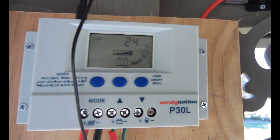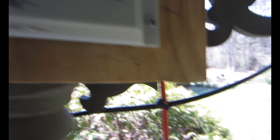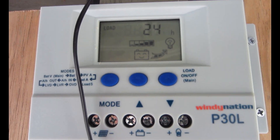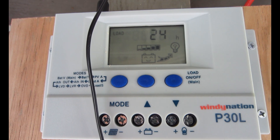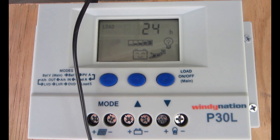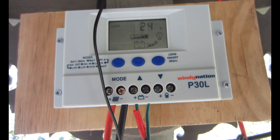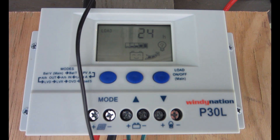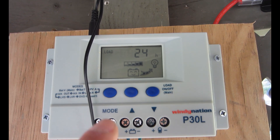There are some error modes as well — I'm not going to go over those — but those are the basic interfaces it'll show you. I really like this charge controller and give the P30L by Windy Nation a pretty good review.